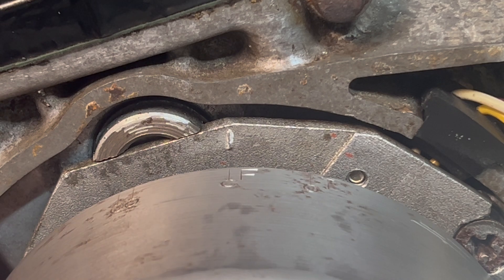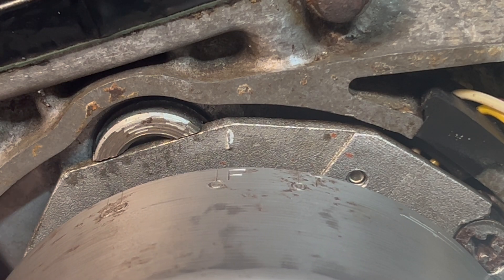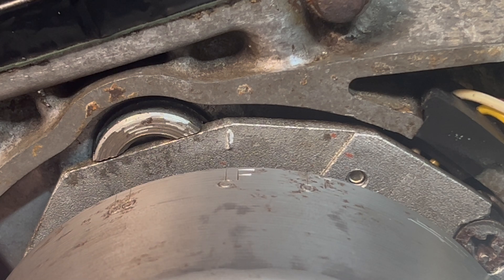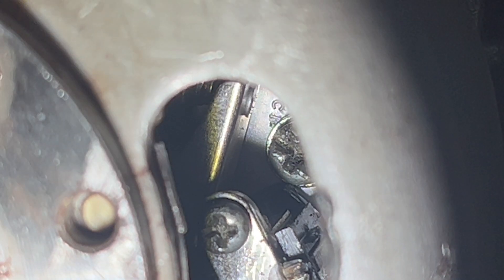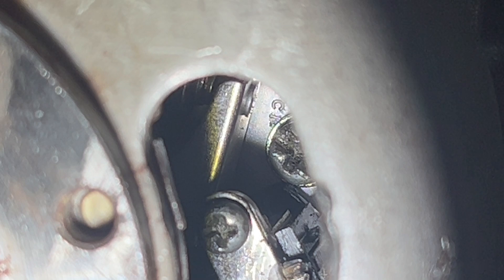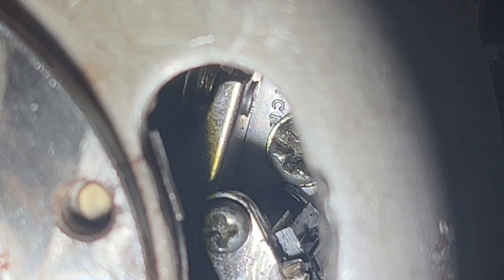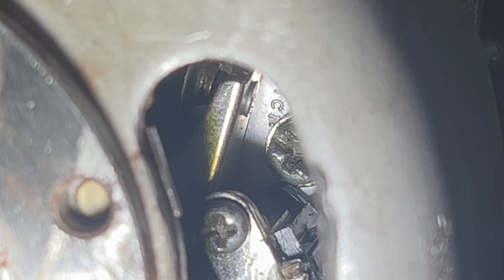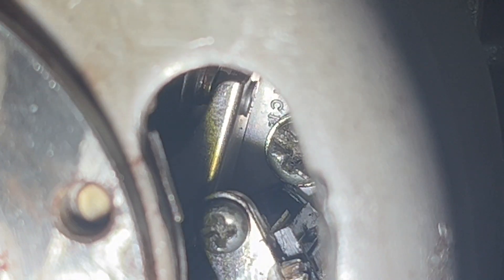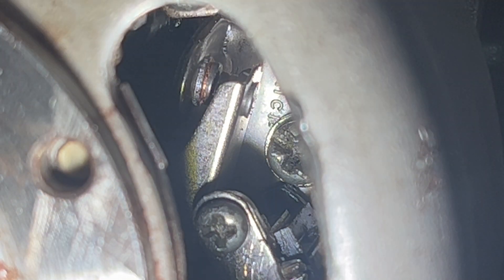We're going to rotate the flywheel now to the F — this is the point where the contact breaker opens and the spark jumps across the plug. We need to check that at the F the points are just about to open. The F is in line right now, and you can see the points just start to open on the F, and then the points separate — I'd say that's pretty much spot on. In the next video I'm going to be using a timing light to confirm how accurate that is. I'm just going to nip up those screws inside there.